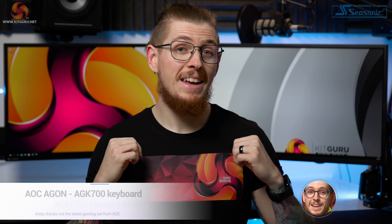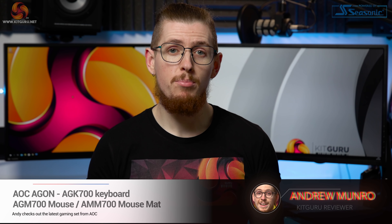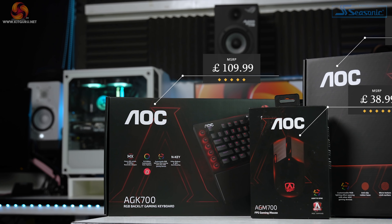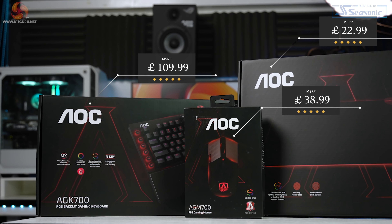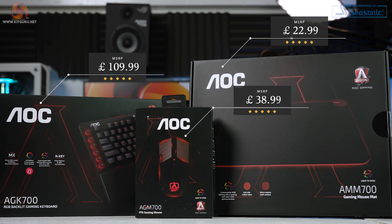Welcome to KitGuru. My name is Andy and today we've got a roundup review taking a look at three products from AOC's Agon range. We're checking out the AGK700 keyboard at £109.99, the AGM700 wired mouse for £38.99, and finally the AMM700 RGB LED mouse mat for £22.99.